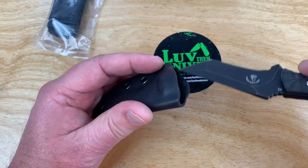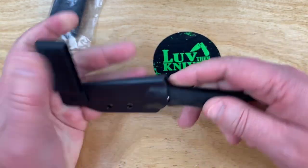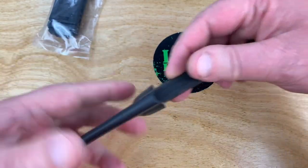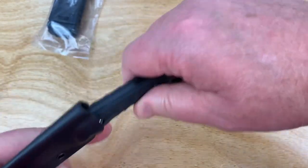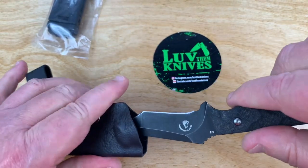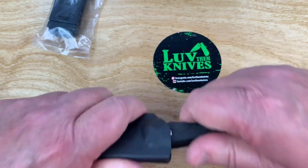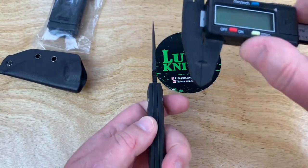I'm thinking this is EDC-able, right? You run your belt through it, cross draw — however you want to do that. You could just be ready to go right there. And they did say it was four millimeter blade stock.